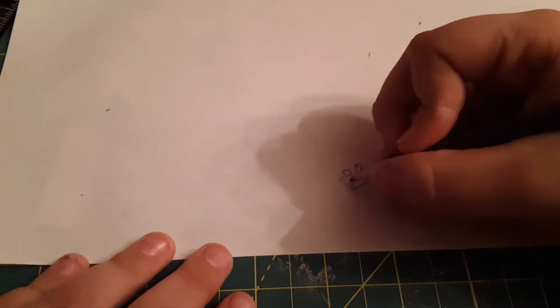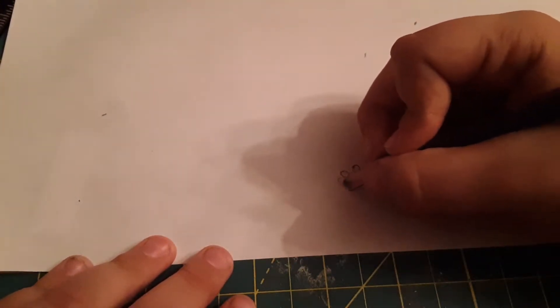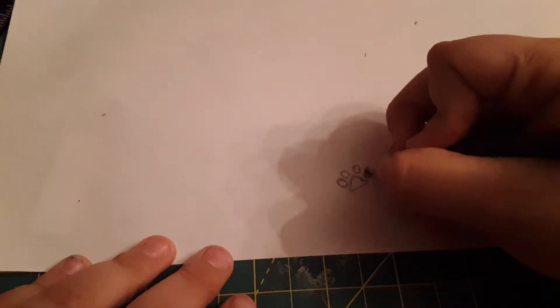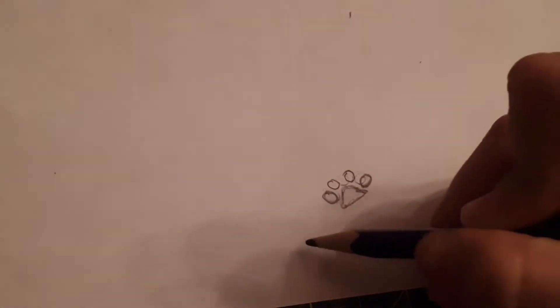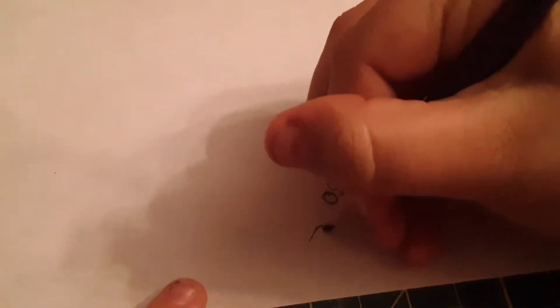I'm like so close right now, it's not even funny. That looks like a paw print. There we go — you guys can see what I'm doing. I'll make another one right here. The lighting is terrible. I hate it when you try to draw two things — the first one always turns out better.